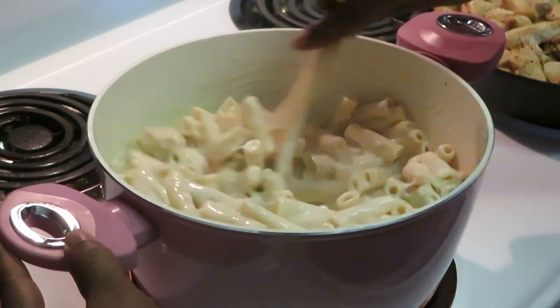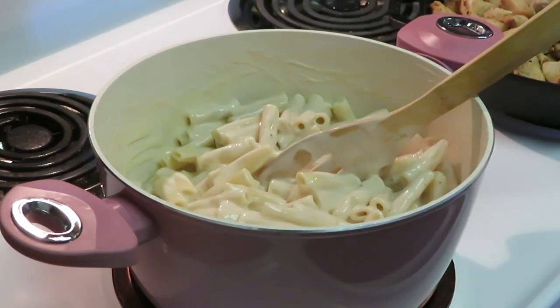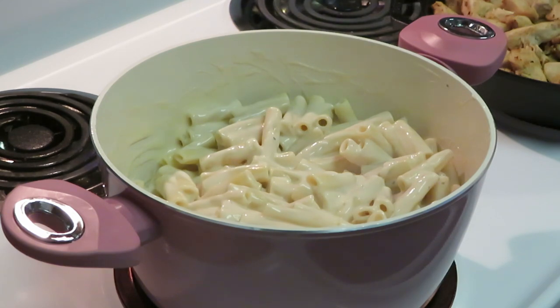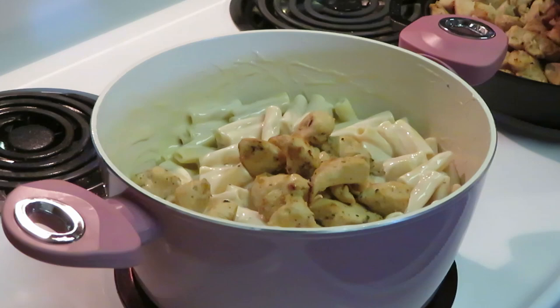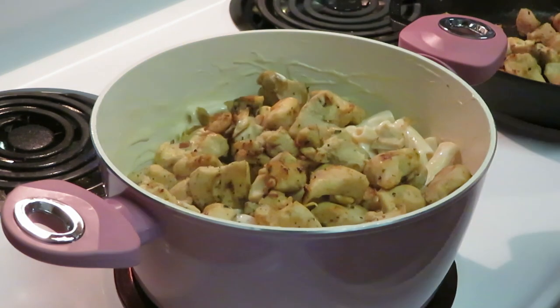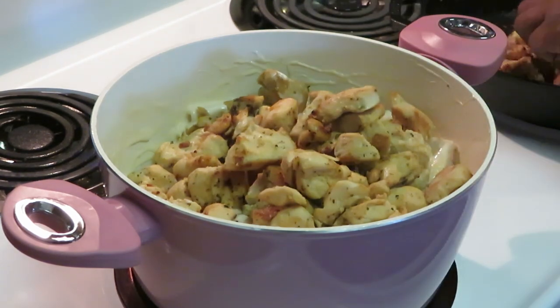We're gonna add those big chunks of chicken. I hate when a restaurant gives you all pasta and only a little bit of meat — that's why I like making my own stuff, so I can make sure I give myself a lot of meat. Taking this chicken straight from the skillet — that nice freshly grilled chicken — adding it straight from the hot skillet. That chicken is bringing so many flavors. When you bite into that chicken with your creamy Alfredo sauce you get that nice grilled flavor.